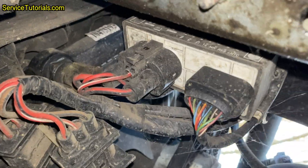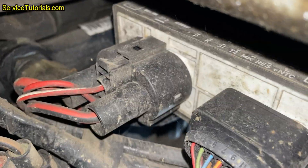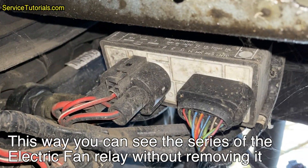Here is the fan control module or relay on the Volkswagen Golf 4. This way you can see the series number of the electric fan relay without removing it.